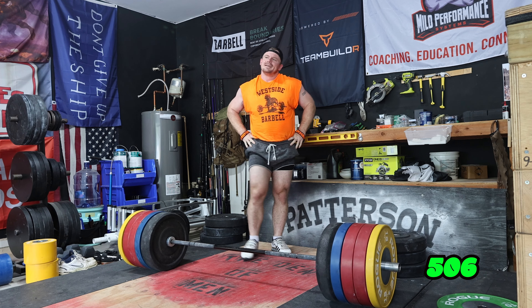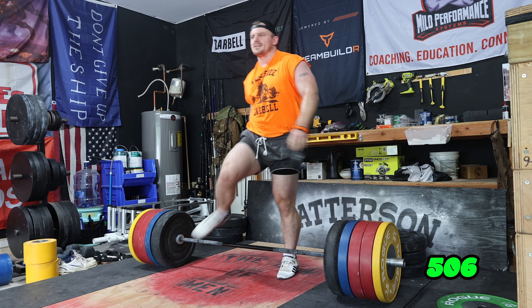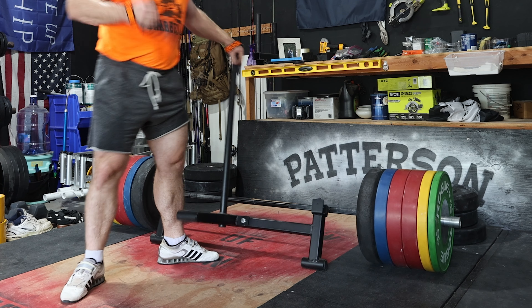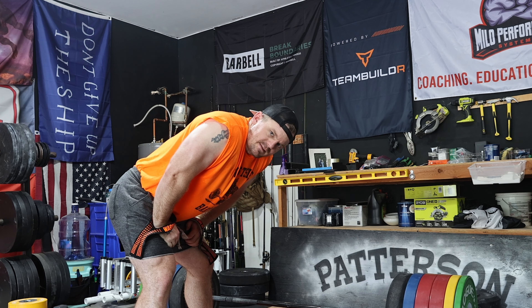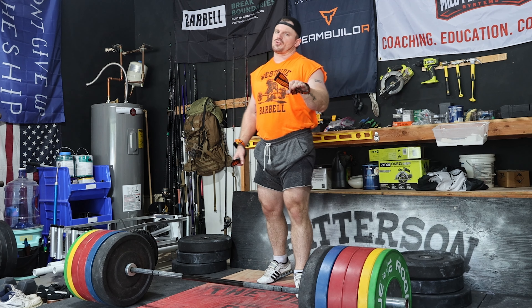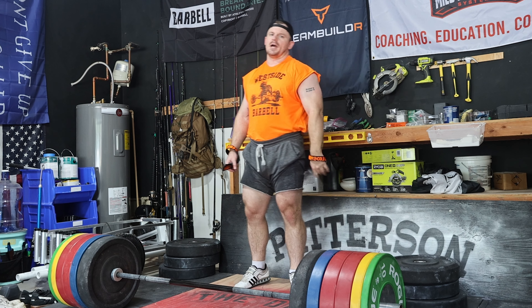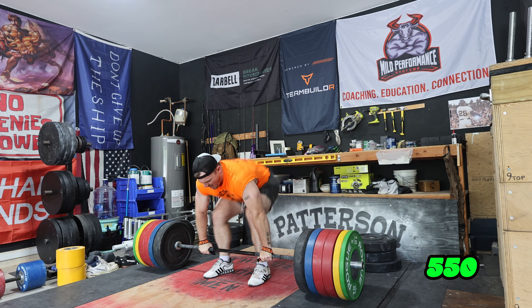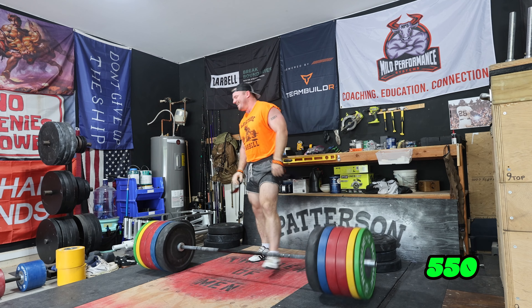Does that count? It doesn't feel like it counts. Let's keep going up — who cares. I think this is going to be my last one. If I'm able to shrug this at all, even just a little bit, we're going to count that as a win. Let's send that tape to the officials.